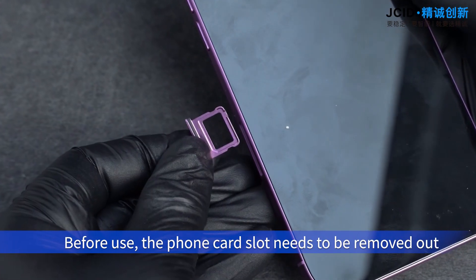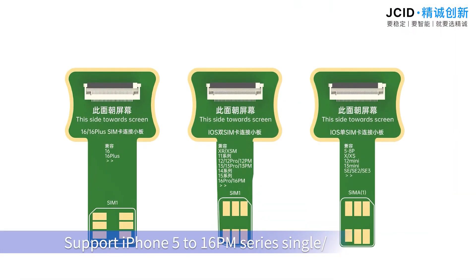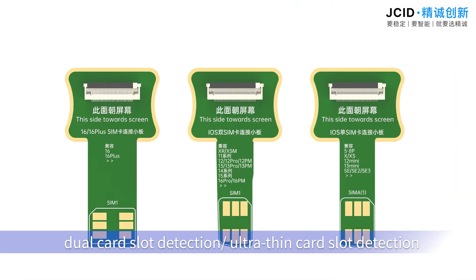Before use, the phone card slot needs to be removed. It supports iPhone 5 to 16 PM series single and dual card slot detection, as well as ultra-thin card slot detection.